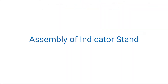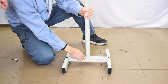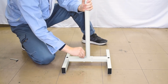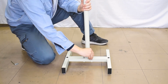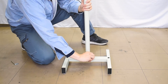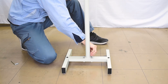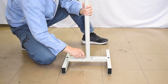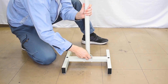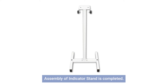Put the unit on top of the base unit. Assembly of the indicator stand is completed.